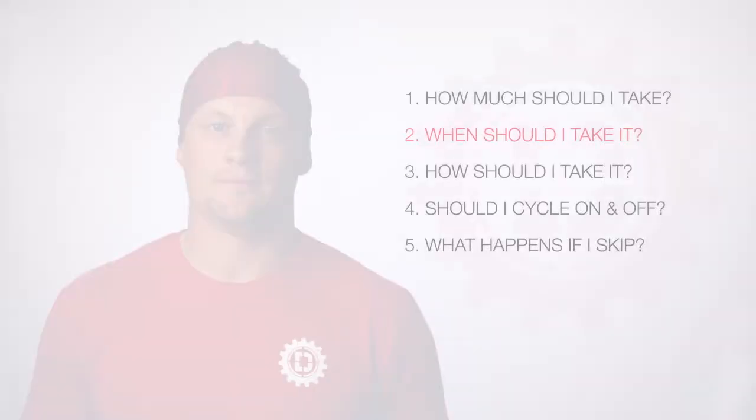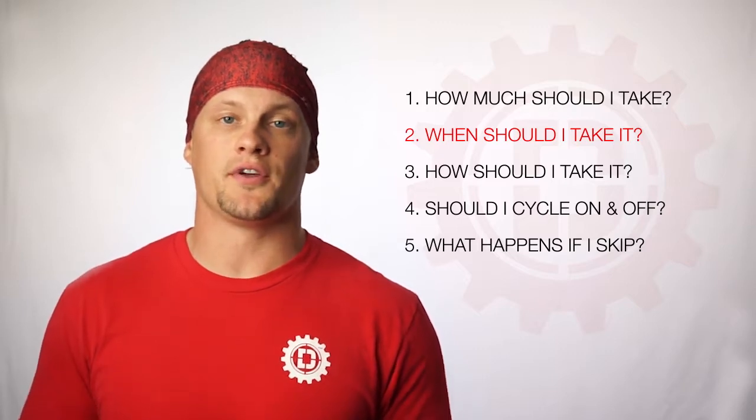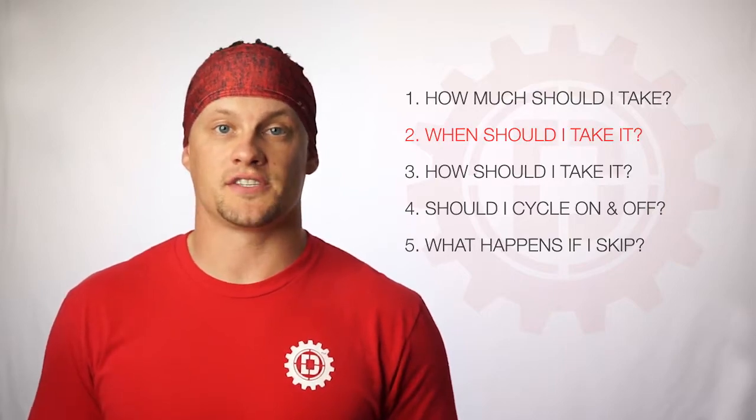Question number two, when should I take it? Driven Nutrition's pre-wod should be taken on training days, 20 to 30 minutes before your session, giving the supplement the amount of time to absorb into the body and get you the most out of your session.